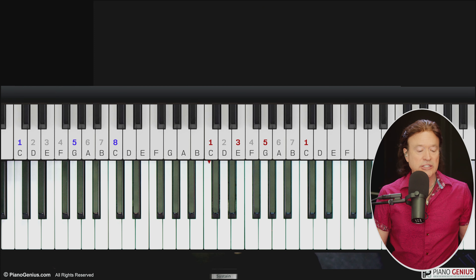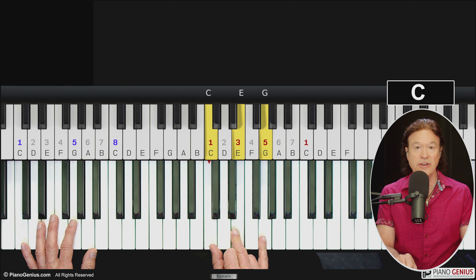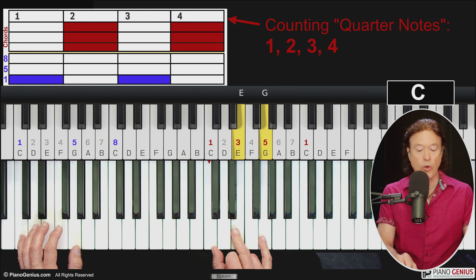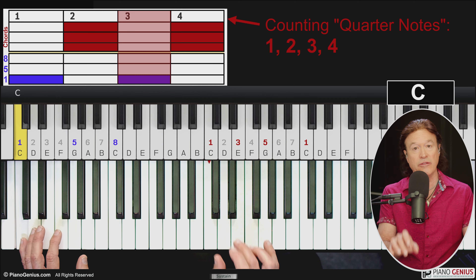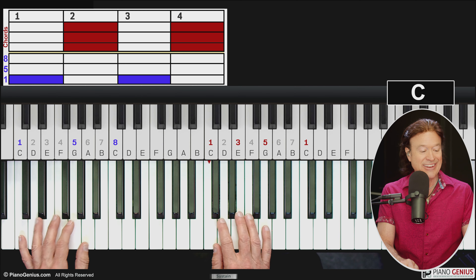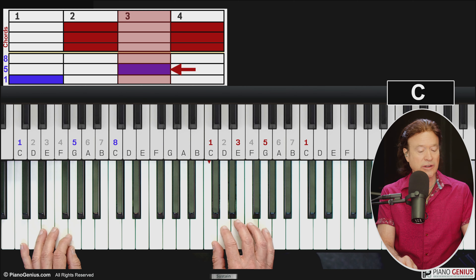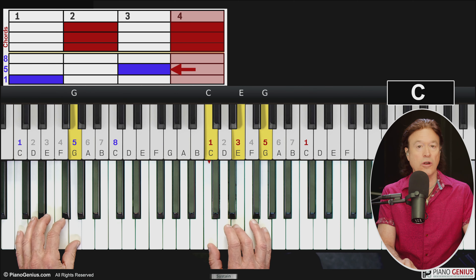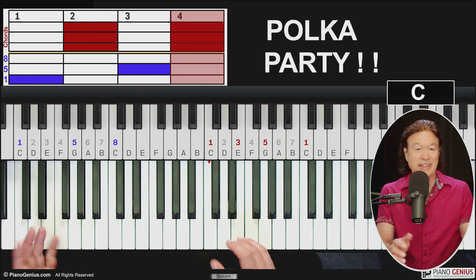Let's dive in. Here is the move — I'm just going to play a C chord, only playing the one, three, and five notes. The basics of the move is: one, two, three, four, one, two, three, four. Practice doing that. The next thing is to alternate between the one and the five note in the left hand, going like this: one, two, three, four, one, two, three, four.